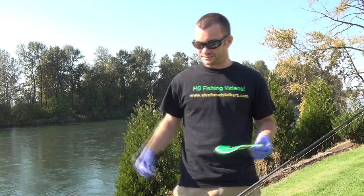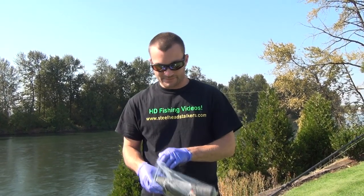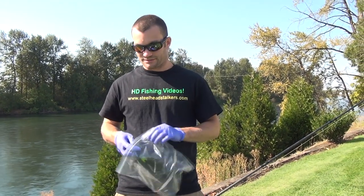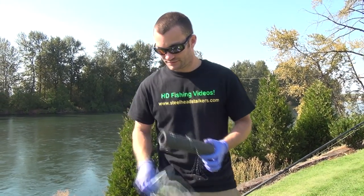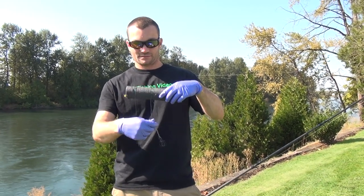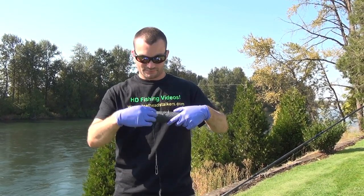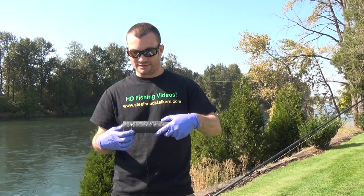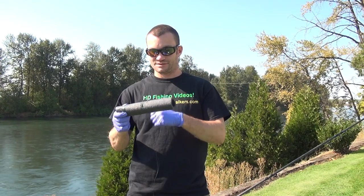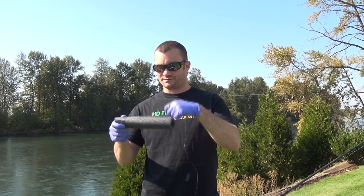The next part is the leader, and you can pre-tie all of your leaders ahead of time so that when you're out fishing and there's a good bite going on, you can get back in the water quickly. We use double and triple rigs depending on the size of the bait. These have another swivel attached at the other end that will go right into the flasher — just real quick and easy. With Chinook especially, you definitely want to be prepared ahead of time.